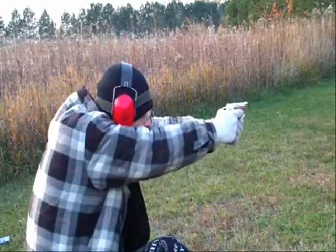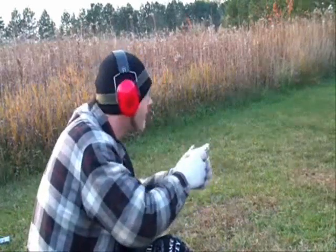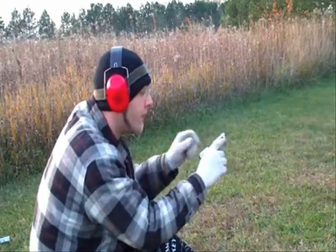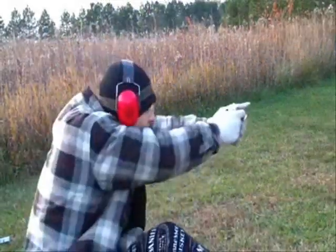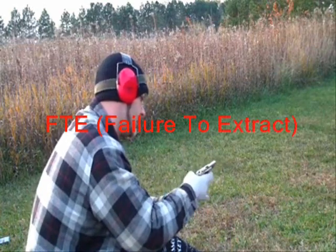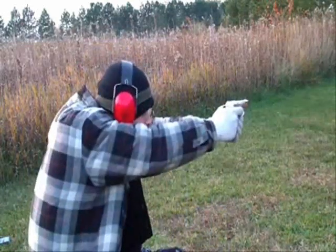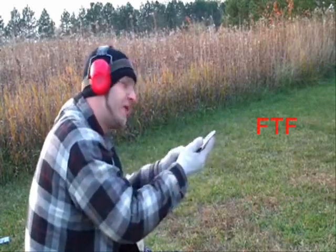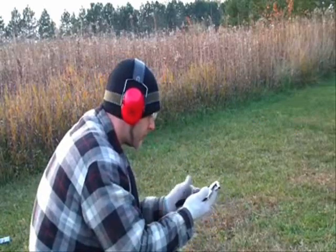This next ammo we're going to use is Federal Champion. Still a stovepipe, but that was the last round — still a stovepipe though. It barely extracted all the way, which caused a round to bump up into it.